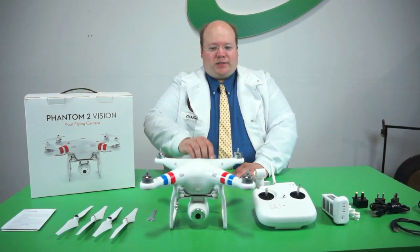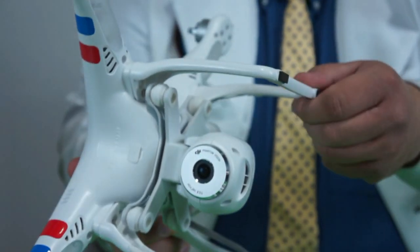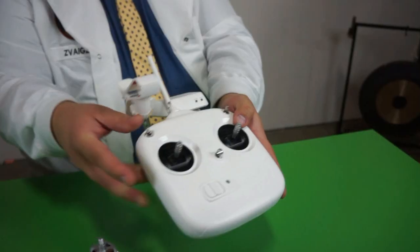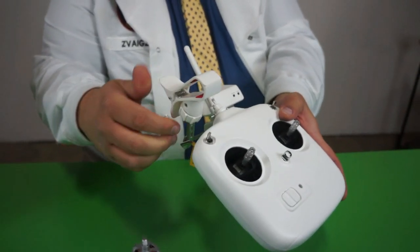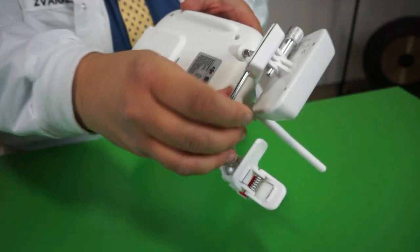When you get into the box it doesn't quite look like this — you'll have to attach the camera and landing gear. So here's the radio. Already attached is a clip for your cell phone and a wireless access point. When you get this, you'll have to attach these to the little bar in the back here.